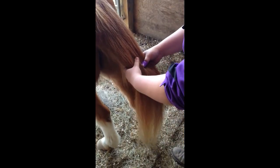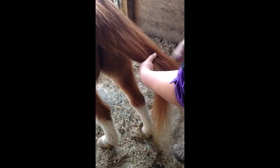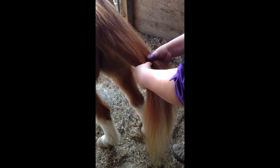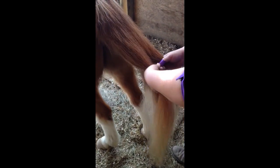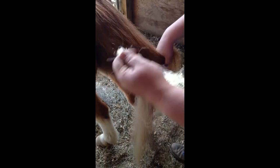Go ahead and split your tail into three large sections for braiding at the base of the tailbone. However, make sure that you reserve a small section in the back for the final tie-off, as this will hold the whole tail together.